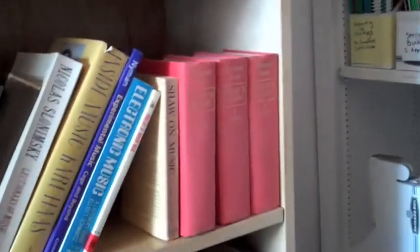Then we've got music appreciation. Let me kneel down here — music appreciation, some of George Bernard Shaw's criticism, and then the bottom two shelves are theory — straight-up, hardcore theory. And in the corner, some stuff I need to shelf: some extra Mozart and my shelving supplies.